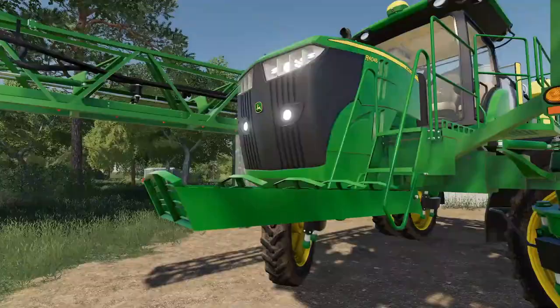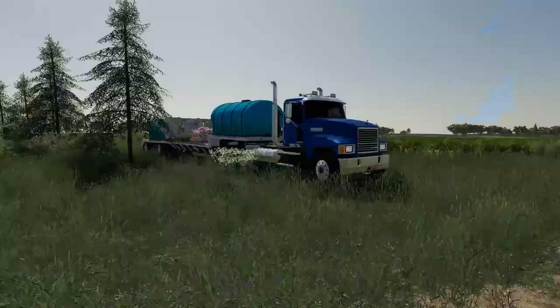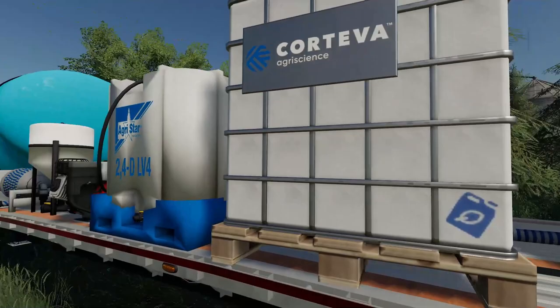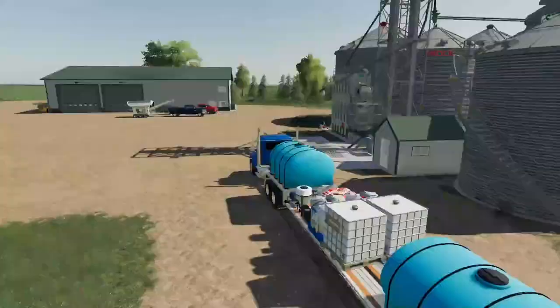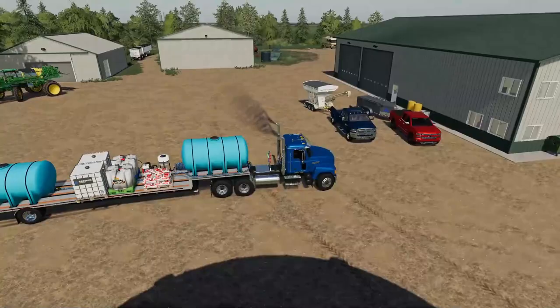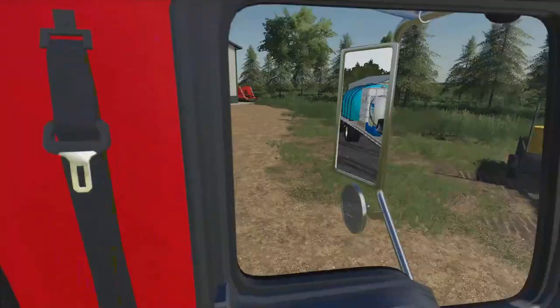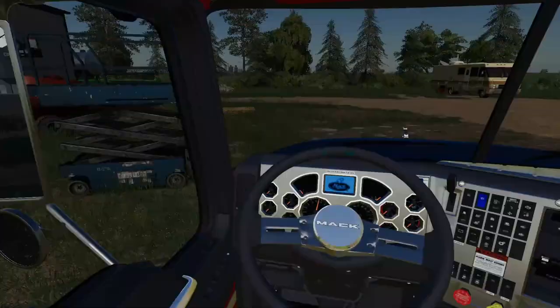We'll just park the sprayer in front of the toy shed for now. I gotta go grab the semi — I left the lights on. This pallet over here is empty so we gotta take it off and get rid of it. You can see what I mean when I said the lawn needs to be mowed in the worst way — I need to get the zero turn out and mow the house lawn too. I completely went the wrong way. Now we're going the right way.